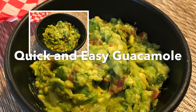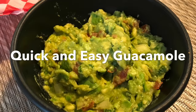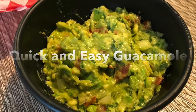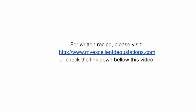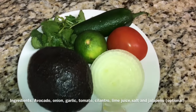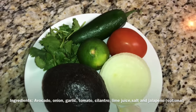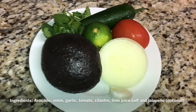Hi everyone, this is LDS's mom. Today we are making quick and easy guacamole. Let's get started. First, slice the avocado in half, remove the pit, and scoop out the avocado from the peel with a spoon into a bowl.